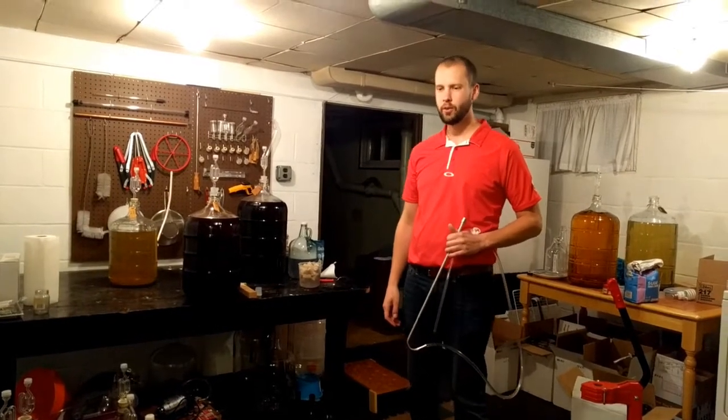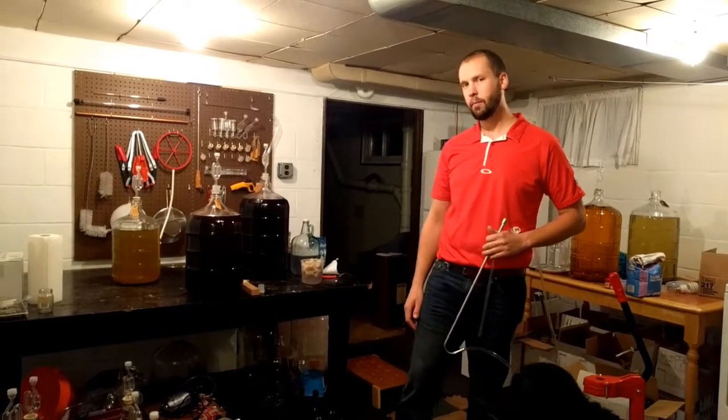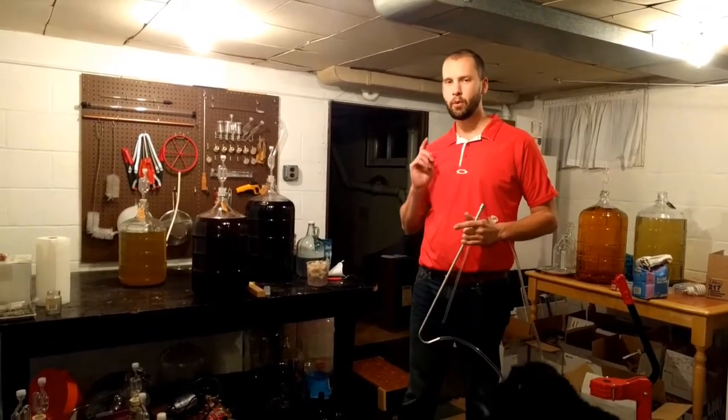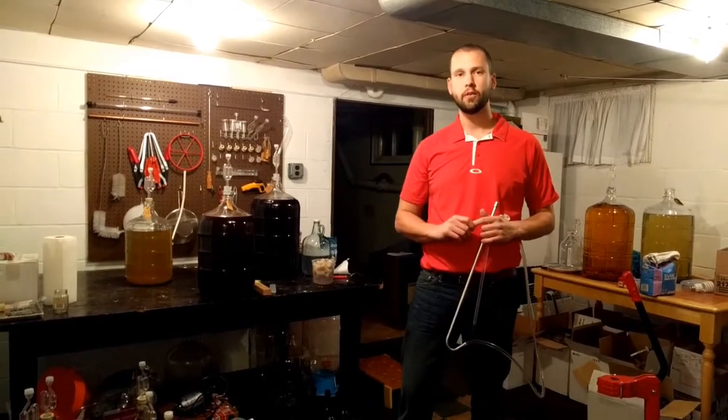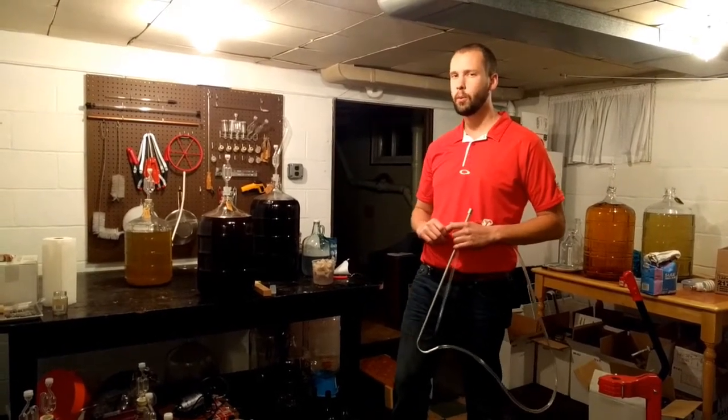Today on the home winemaking channel we're going to talk about a secret method that will help prevent bottle shock and help improve the shelf life of your wine. This is something that pretty much all big wineries do.